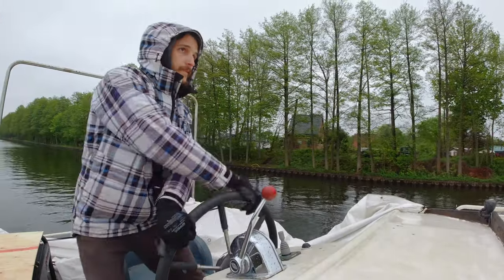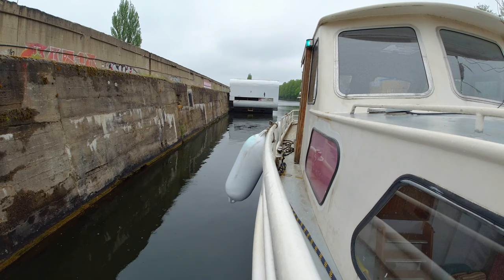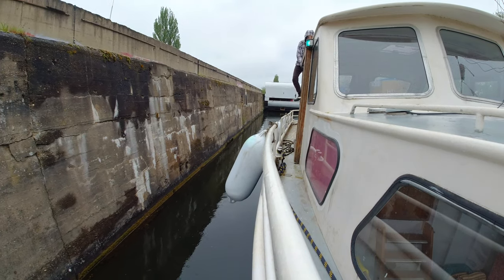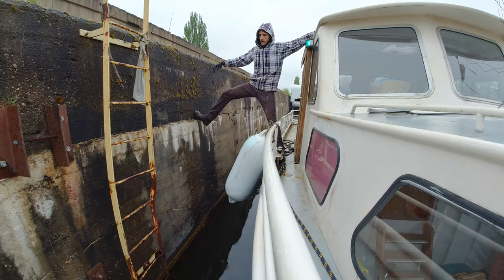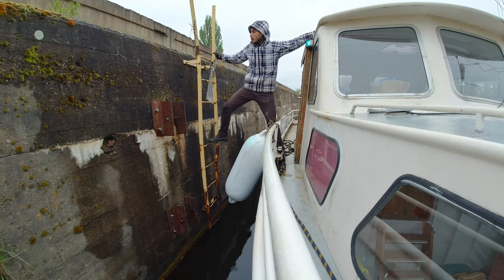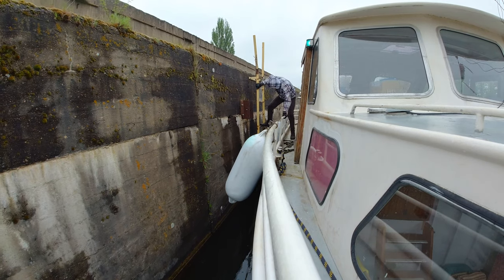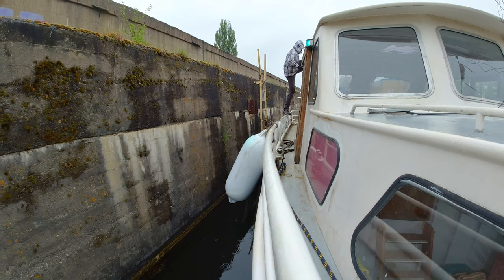I already turned her around so that we can dock against the current of this little canal here. Please keep in mind that this is my very first time docking this ship in this way all by myself. The speed and direction seem fine — maybe a little bit too close, so let's push her away a little. Now she's moving away too far from the wall again, so I'm gonna have to put her in reverse and give it a little push with the bow thruster.